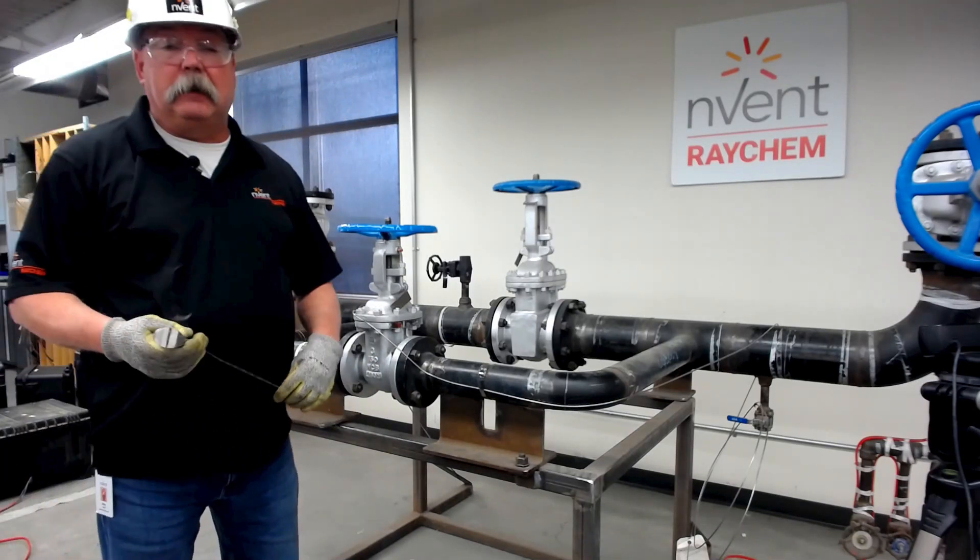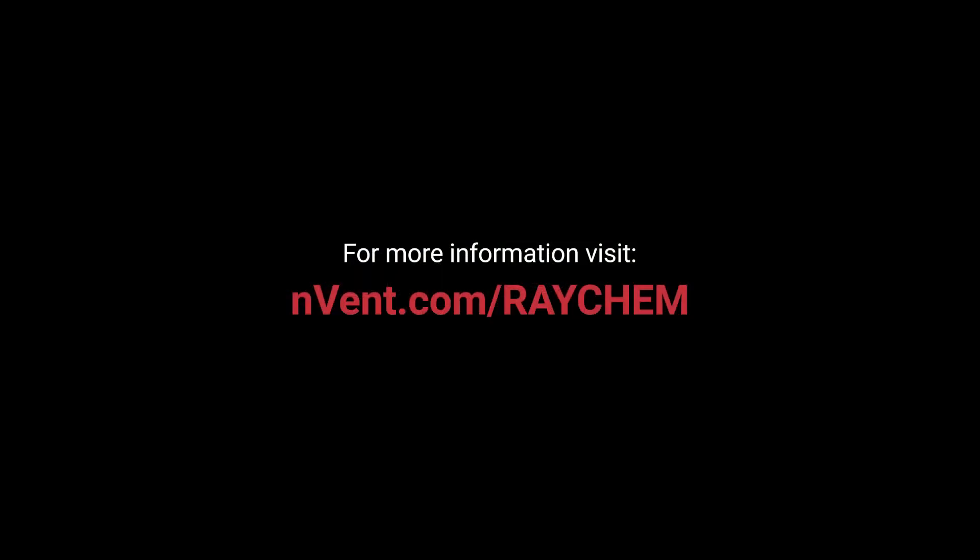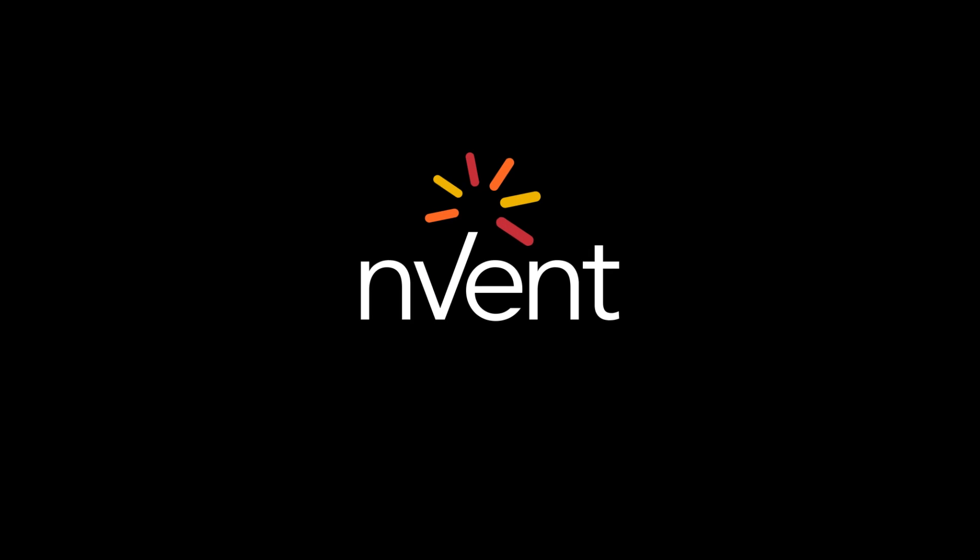Thanks for watching. I hope you found these tips useful. If you have any questions, please go to our website or contact your RayCam rep. Have yourself a great day. Invent. We connect and protect.